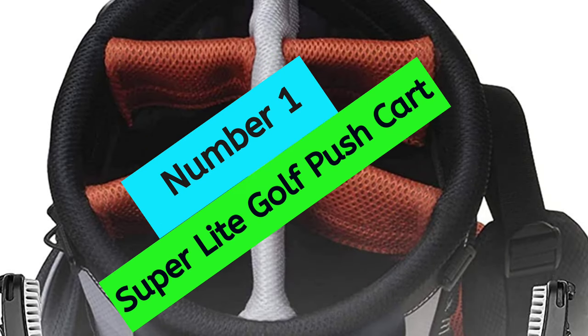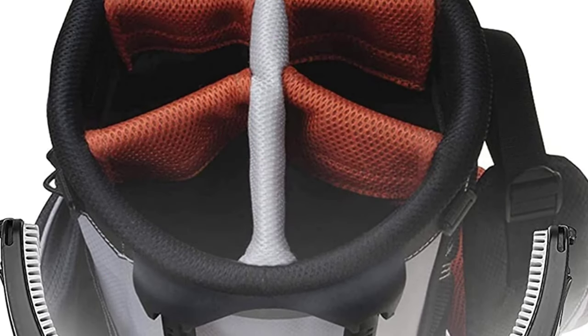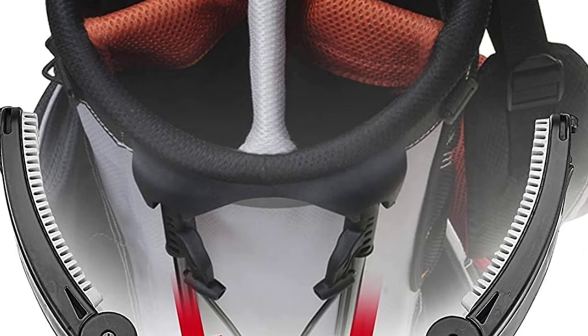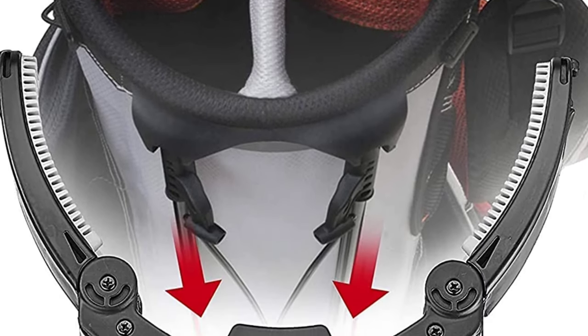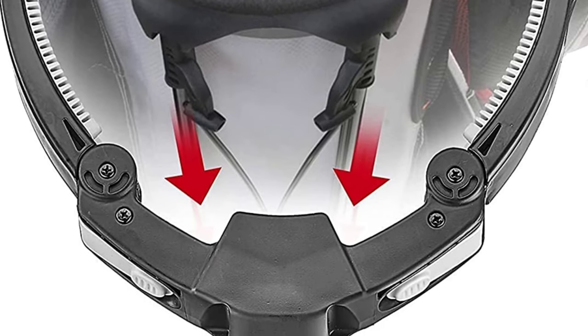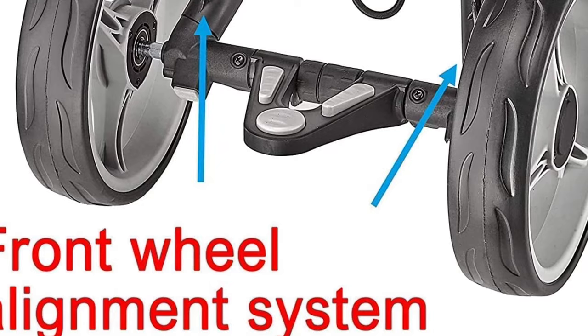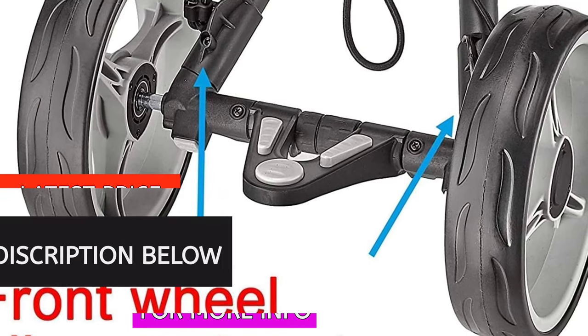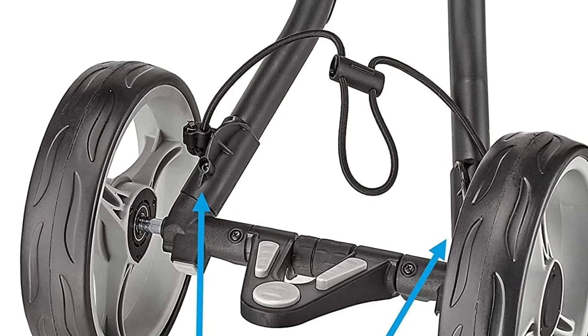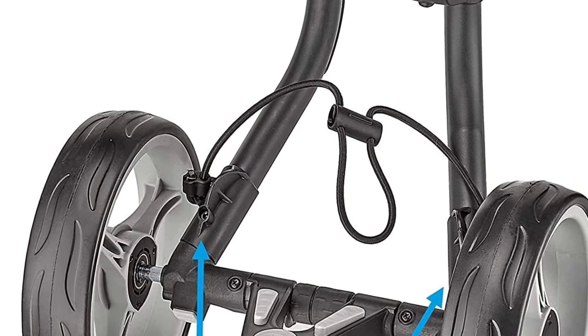At Number 1: Super Light Golf Push Cart. Looking for an affordable, easy-to-use golf cart that will make your life on the course much easier? Look no further than the Cadditec Easy Fold 3-Wheel Golf Cart. This innovative golf cart features a patented two-latched mechanism that allows it to be easily folded into a compact size of 15.75 inches by 13.4 inches by 24 inches in just two simple steps.